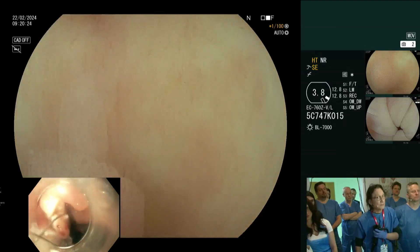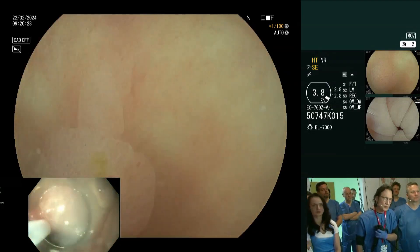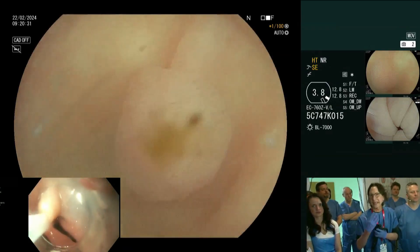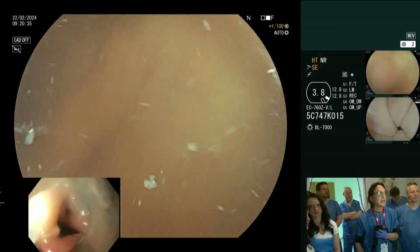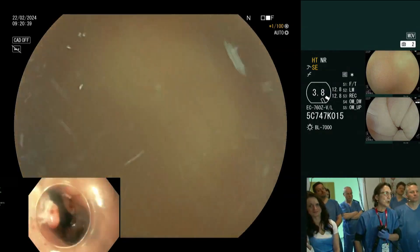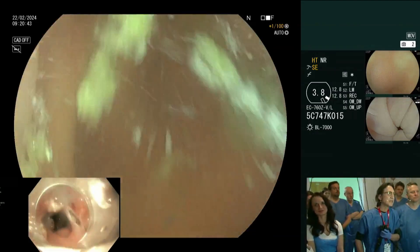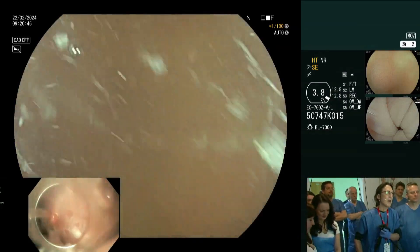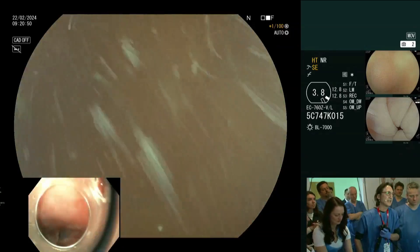You get a deeper level of resection if you do cold snaring. I do not cold snare for larger lesions underwater because you get some bleeding, and that bleeding will cloud your visualization. So let's circle back now very slowly — there's still some contamination, so I'm clearing out with the water exchange method, circling around like this, pulling out the residue.